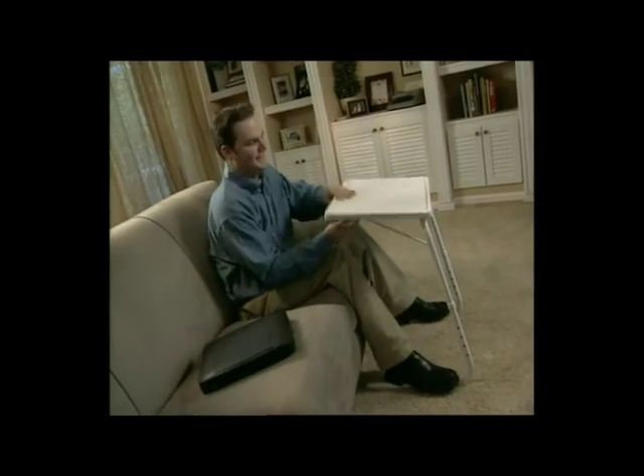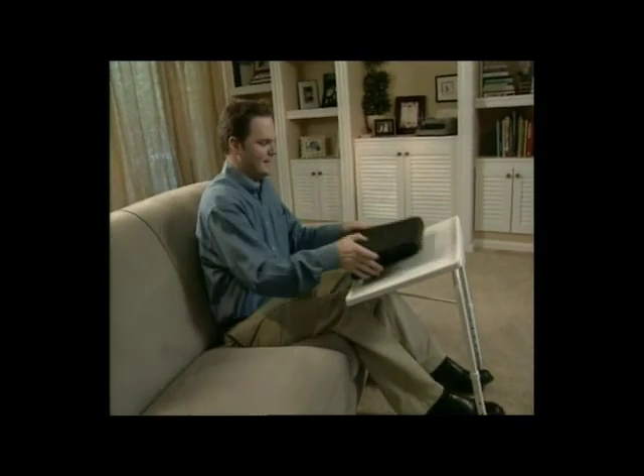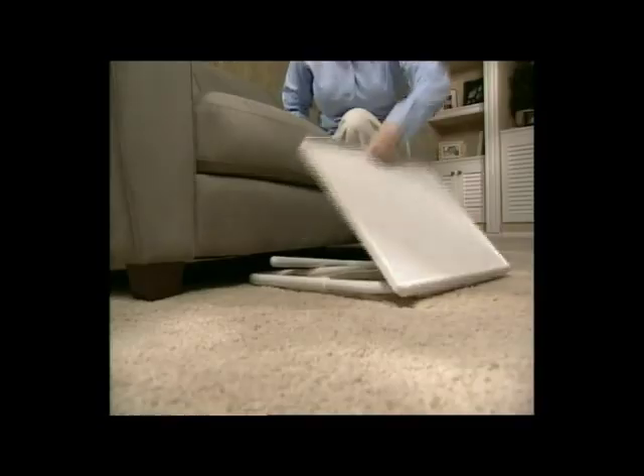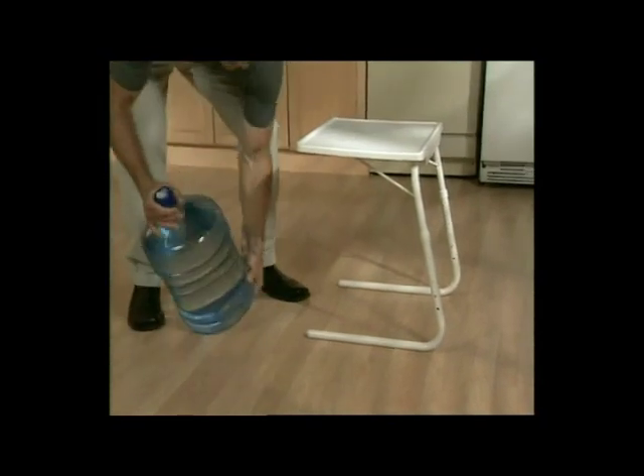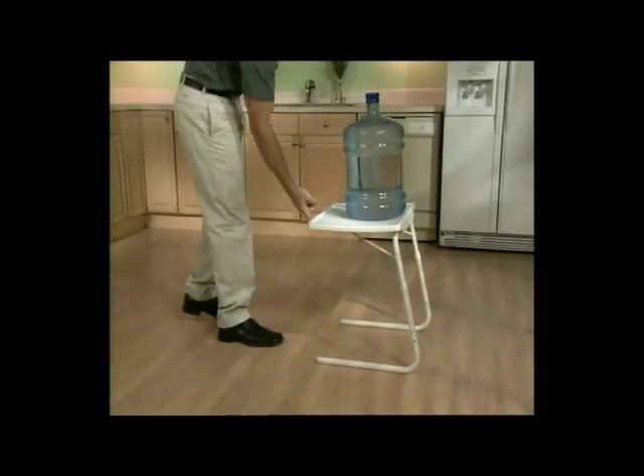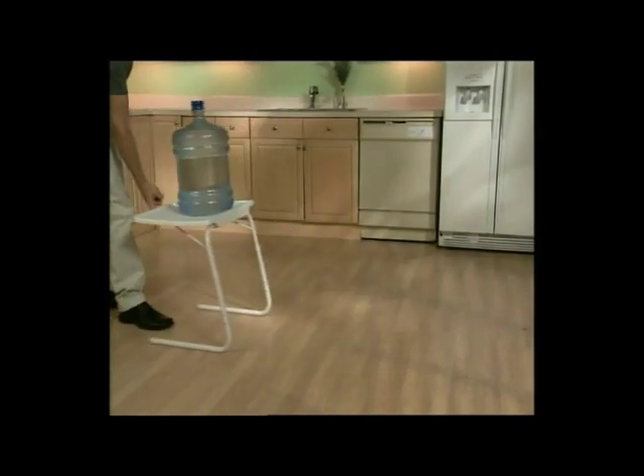It converts from a convenient card table to the most comfortable laptop workstation you'll ever find. And when you're done, it folds flat for storage or stacks for easy access. TableMate is extremely lightweight, yet strong enough to hold up to 50 pounds, and still slides with the touch of a finger. Amazing!